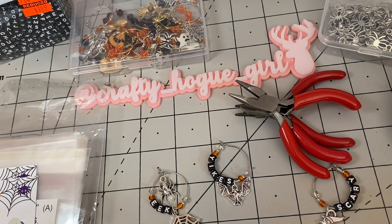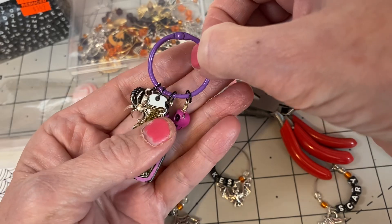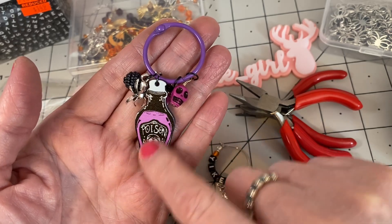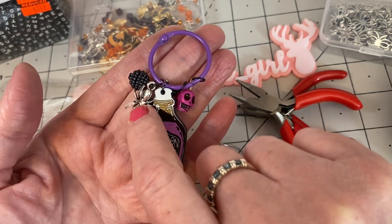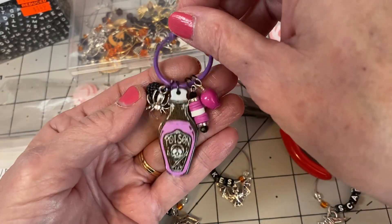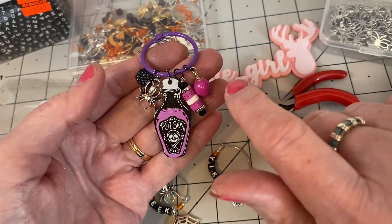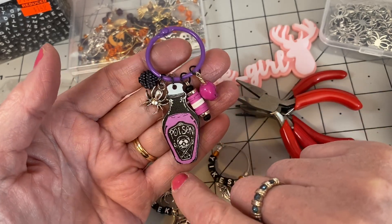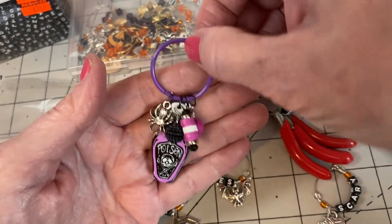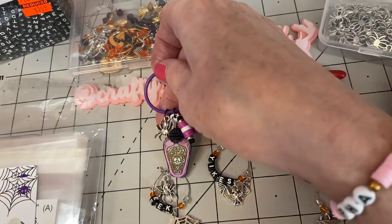I absolutely love the spiders — let me show you this first spider project. This is a little fun dangle that I made; I previously had this in one of my BB craft videos and I just added a spider and it just adds so much. It brings out the silver. You can add them to anything fun and creative — it doesn't have to be a dangle, like for an October daily or whatever. Just let your imagination go!